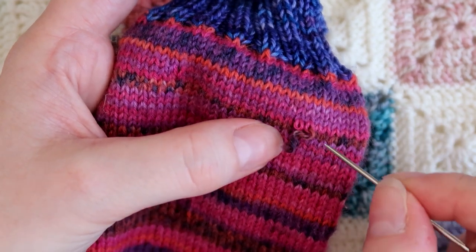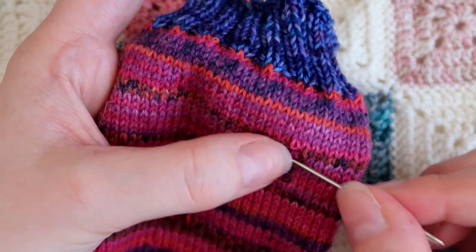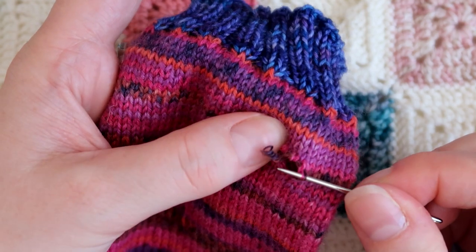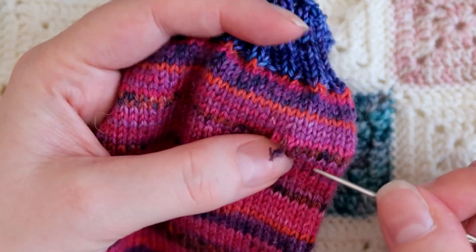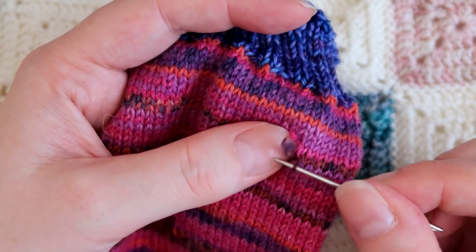So this is the same action that I do if I was splitting a sock tube as well. You can of course pick up the stitches before you undo them, but I find that I get in a bit of a pickle when I do it that way. I find this way is a lot easier.